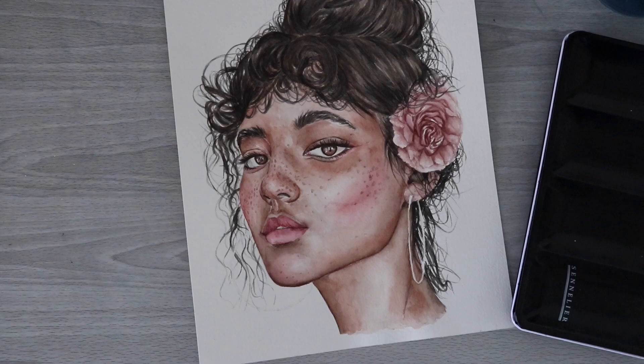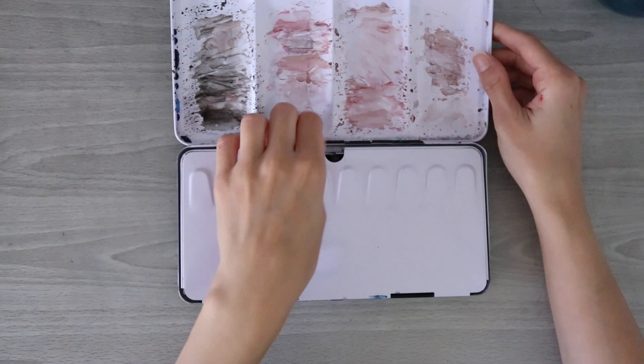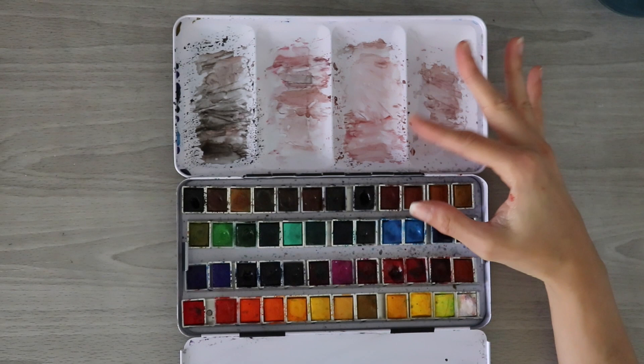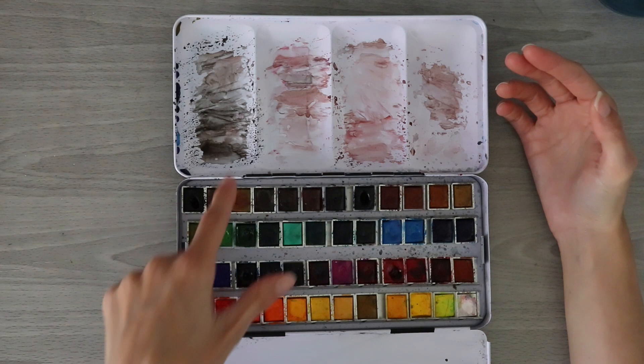So we can go over really quickly what I used here. I used my Saint-Lie watercolors — a rather large set. As you can see, I mixed together skin tones over here and that's basically all the colors I used for this portrait. A lot of the tan and brown colors mixed with some of the pinks, pinks used for the flower and the rose, and then her hair color mixed here, and some of the darker shadowed colors mixed with black and brown.